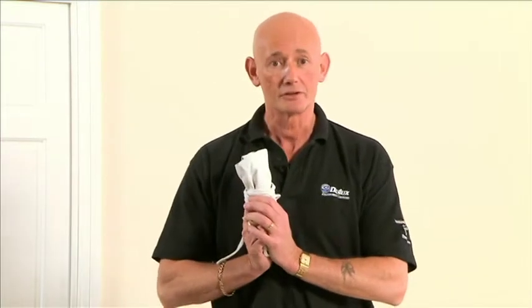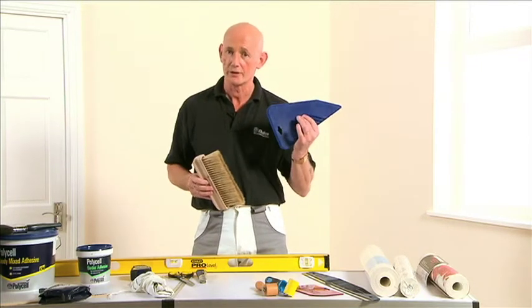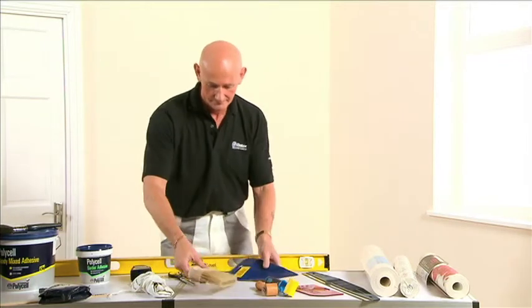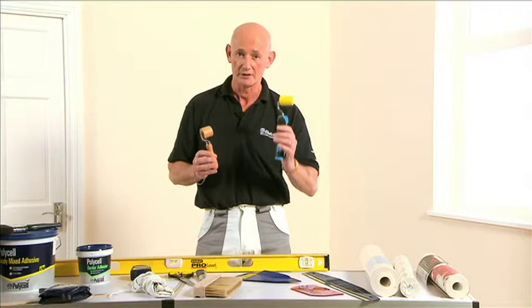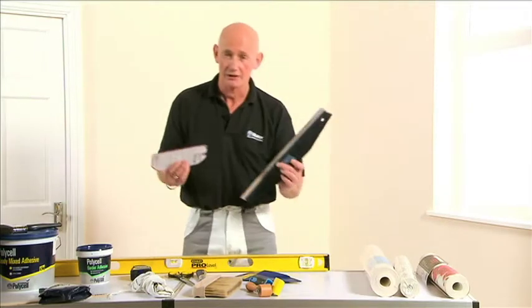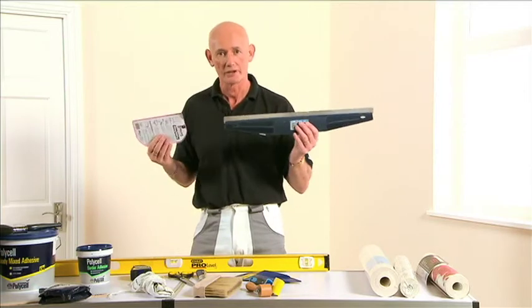An apron is worth considering as it keeps all your tools together. When it comes to applying the paper you have two options: a wallpapering brush or a smoother — both give a fantastic finish and help get rid of any bubbles. You may also need a seam roller to make sure the edges are nice and tight. For neat cuts, you can use a cutting guide and hold it in place while using a knife to get a sharp, crisp edge.